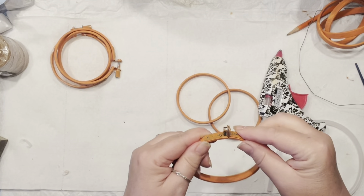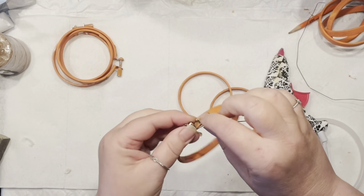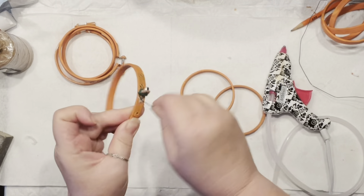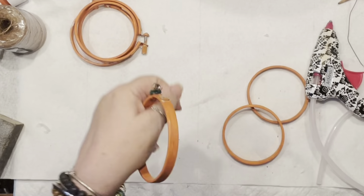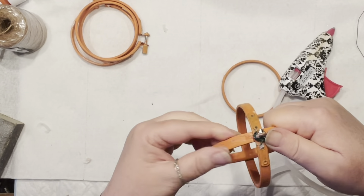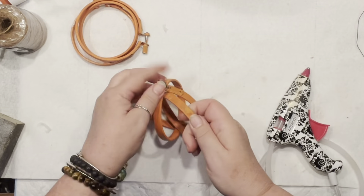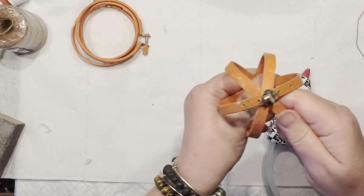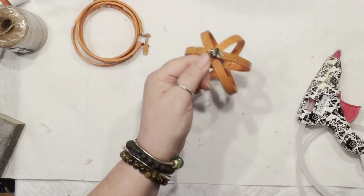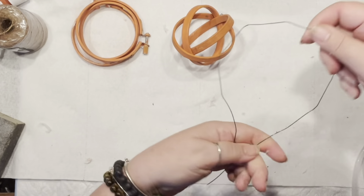I've removed the screw from the mini embroidery hoop, and now I'm going to secure it with hot glue and a little bit of wire to make sure nothing falls apart. Then I'll insert two additional hoops so it becomes a nice round pumpkin. You don't have to secure it with hot glue at this point — that can happen later in the assembly. Make sure to check my blog for the lanterns I've made with solar lights for the patio.